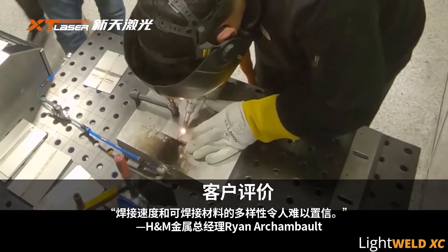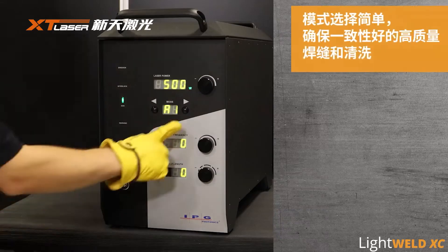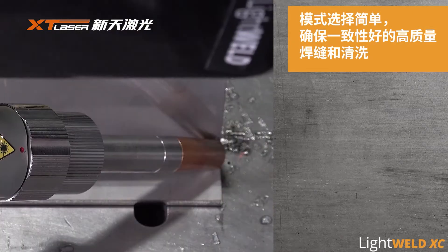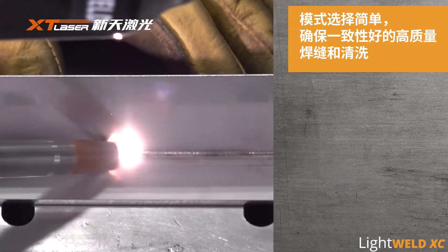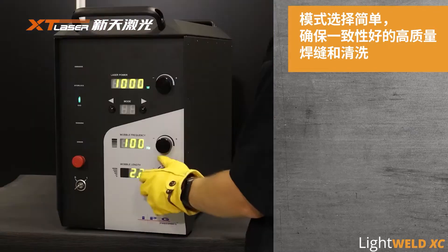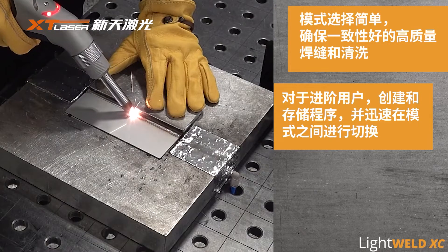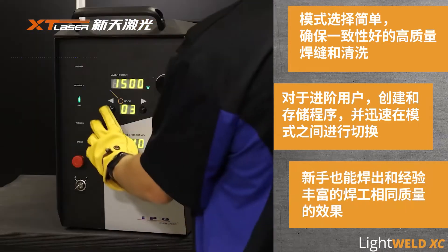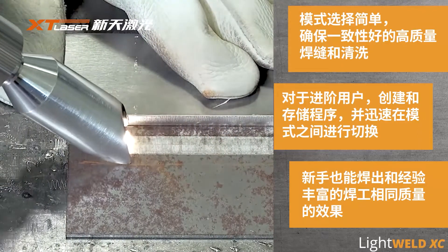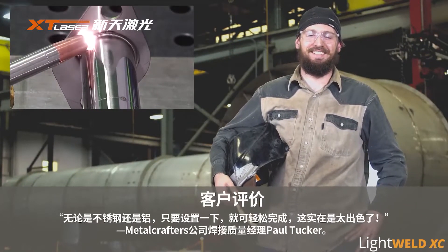The travel speed and diversity of the materials that can be welded is unbelievable. Going from stainless to aluminum, just said and done. Pretty impressive.